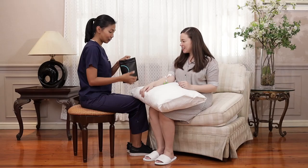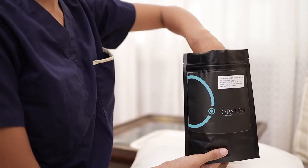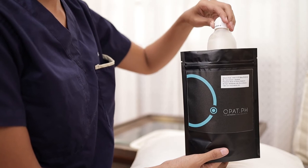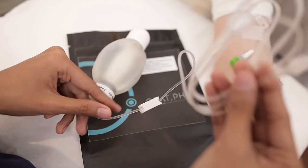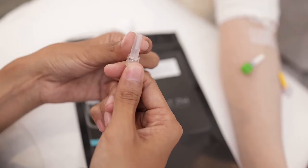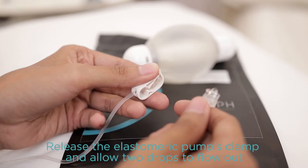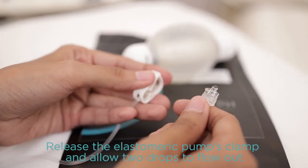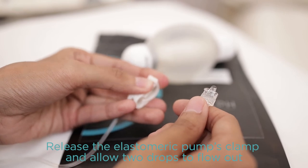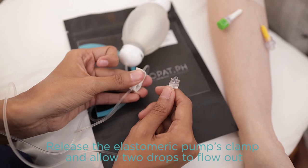Prepare to administer your antibiotic via the elastomeric pump by first removing the elastomeric pump from its pouch. Tear off the attached tape. Uncoil the tube and remove the cap at the end of the elastomeric pump. Continue by releasing the clamp and let two drops of fluid flow out from the tube. This means that the pump is working properly.